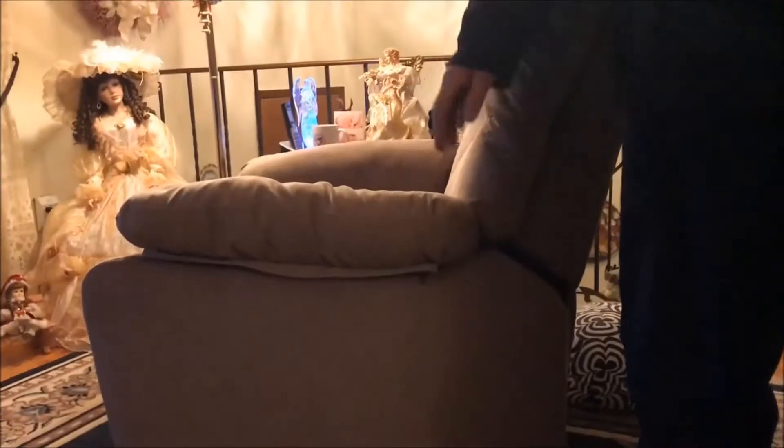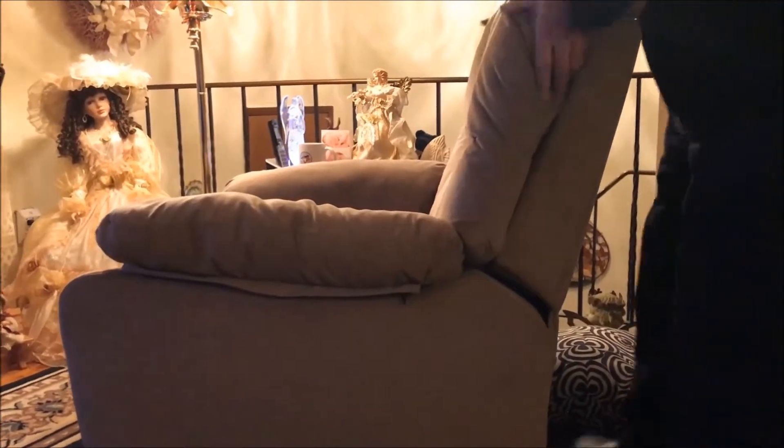When you get the chair, you install the back and there should be some zippers here. The arms come off and you put them on.